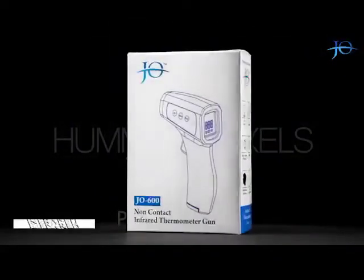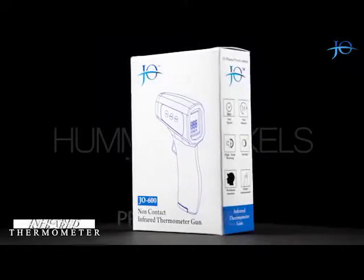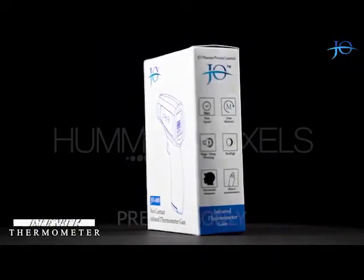Hello everyone! Today we are going to talk about a non-contact infrared thermometer gun by Joe Pharma Pvt Ltd. So let's get started.